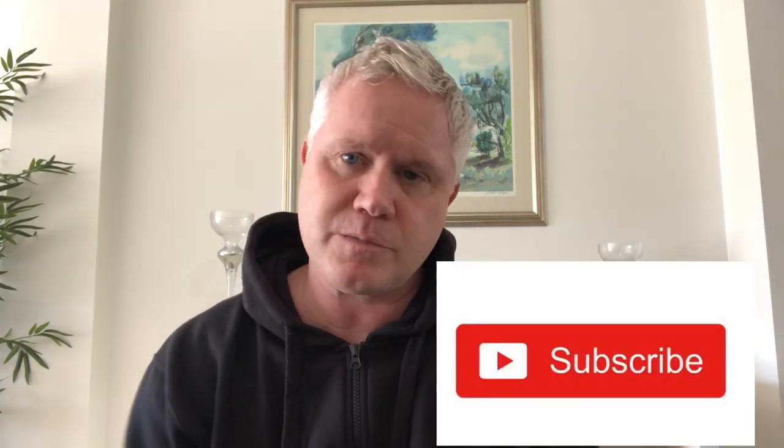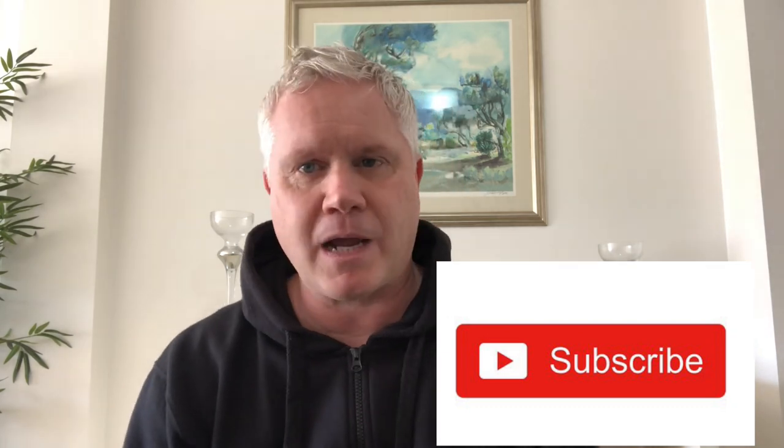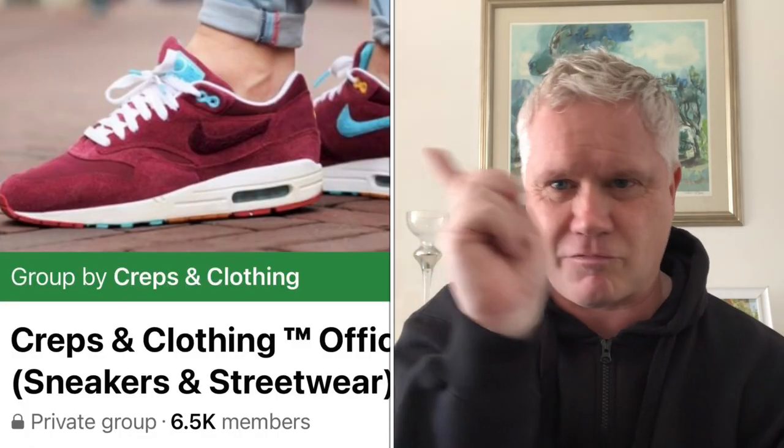If you own a pair, I'd also like to see what your thoughts are, so please drop some comments below and let me know how you've got on with these. Please subscribe to the channel if you haven't already — it really helps me out with the algorithms. Also give it a like if you haven't already. And remember the Crepes and Clothing Facebook group — it's a great group with lots of items for sale, reviews, news, restocks, and re-releases. It's a decent community to hang out at. Hope you're having a great day regardless of where you are in the world. Speak soon.